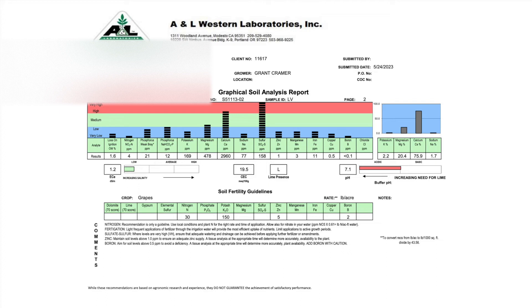Soil fertility guidelines at the bottom of the figure state that nitrogen, potassium, zinc, and boron should be added to the soil. But let's wait until we have the results back from the petiole analysis to confirm.